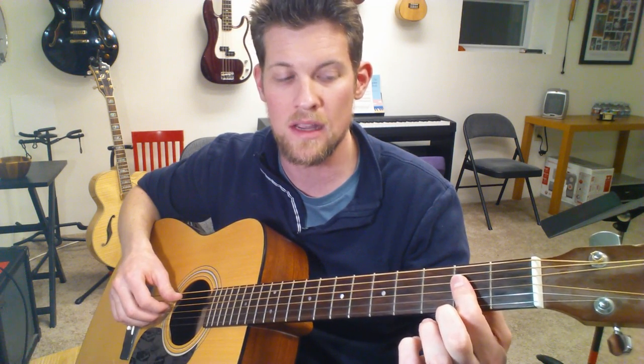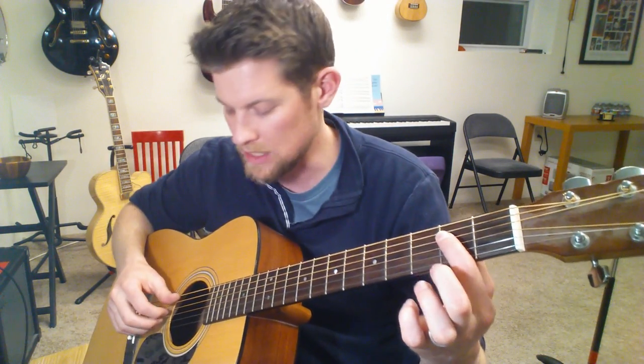Now let's look at the left hand — all the chords. We're going to start with this open A chord, and you're going to have to use finger one across the D, G, and B strings.